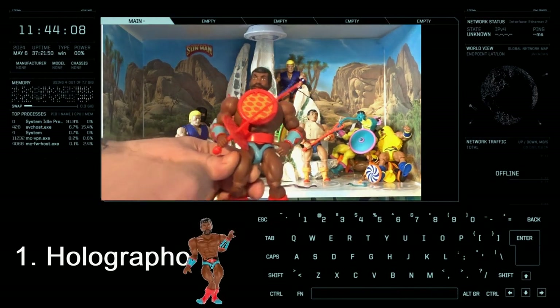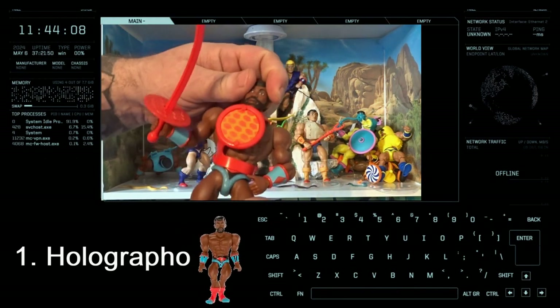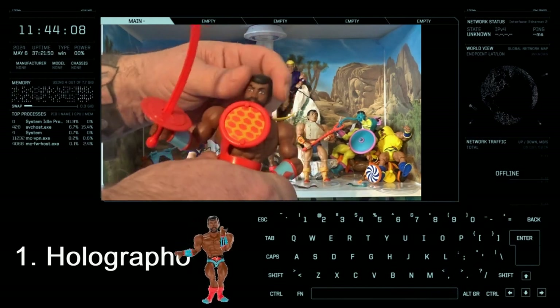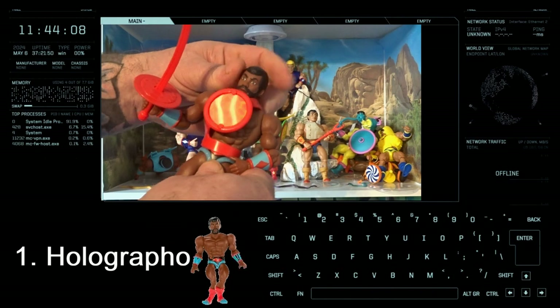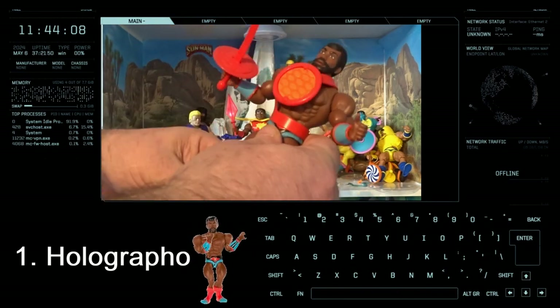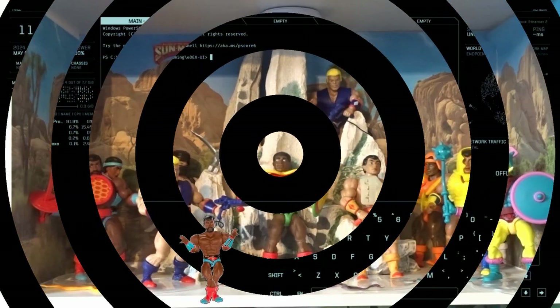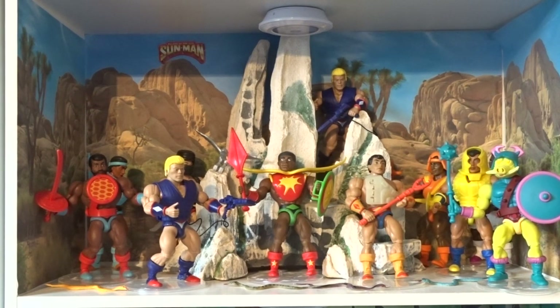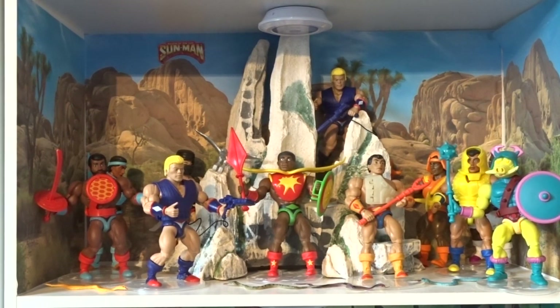And for number 1 — bit controversial I reckon — it's Holographo, the pizza man. I honestly do not know why I love this guy so much. It's probably his face sculpt — it's got that proper 70s type of look on it. He's an absolute cracker. So there it is, the Sunmen collection! Let me know your thoughts in the comments — your top 10, are they the same as mine? Thanks for checking in and I'll catch you on the next one, take care.